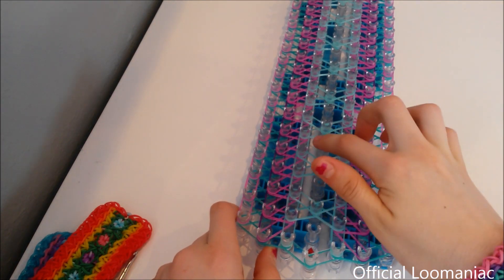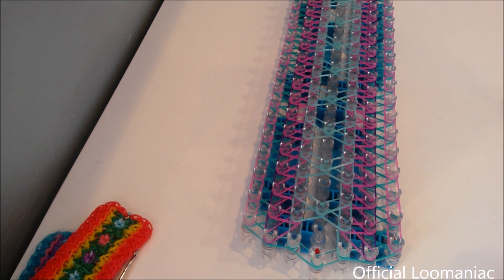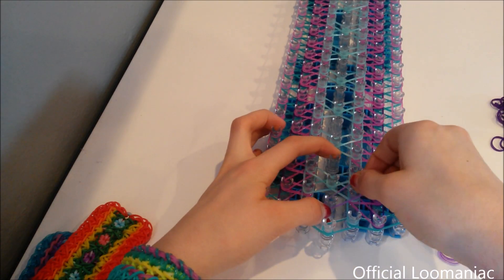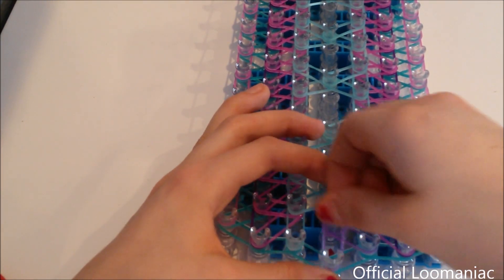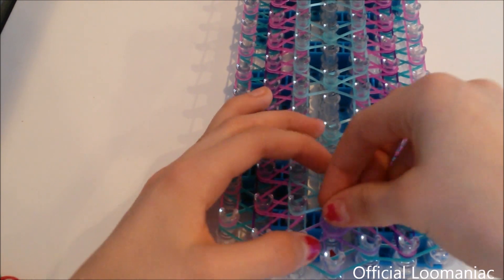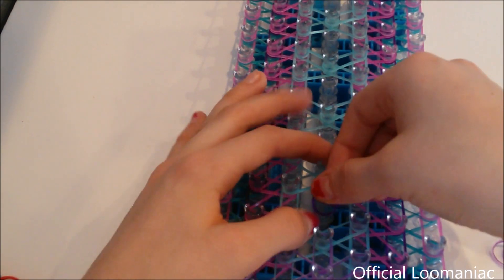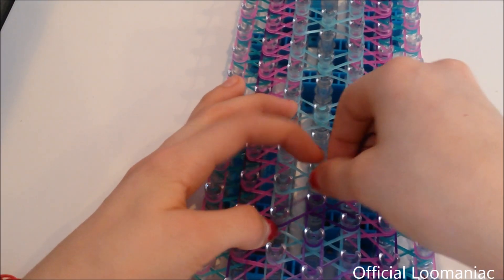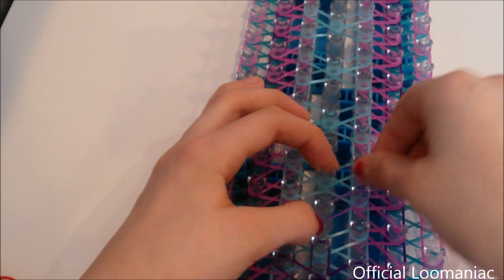Now we're going to be placing starbursts in the center of all of these hexagon shapes. I'll be using my Deep Purple and my Sweets Purple. You go to the center pin, go off to the right, down to the right, downward, to the left, and upward. If you've ever made a starburst bracelet before, you're just doing it that same way. Since we're just placing and looping out bands, it's not super important that you do it in this exact order — you can place them any way — but it's easier if you do it a specific way each time.